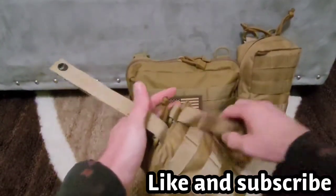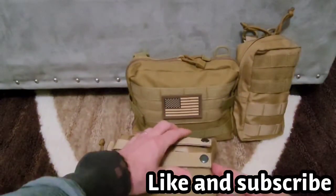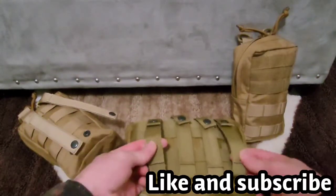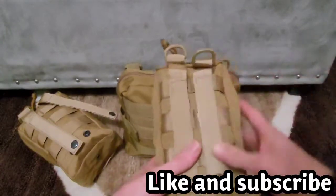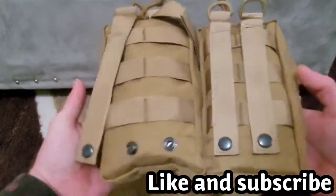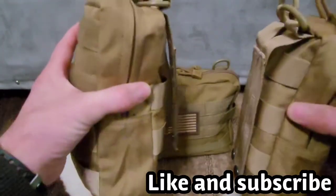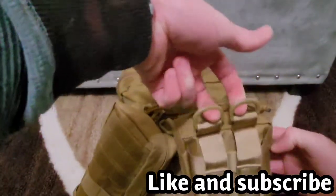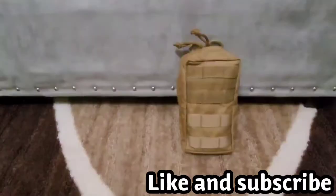All of these have little straps so you can hook them onto your bag, your go bag. All of them have these right here. This one has four straps so you can really make sure it's not going to go anywhere. You can hook it on your go bag so you don't have to carry these individually.